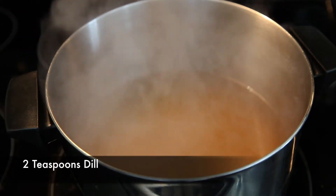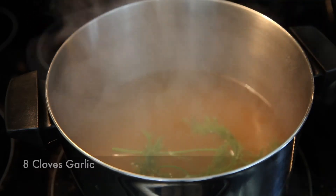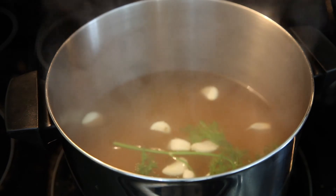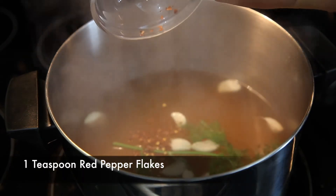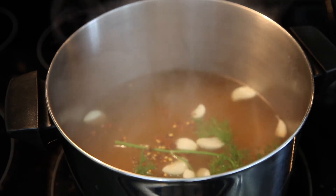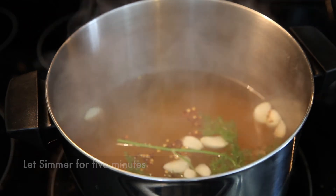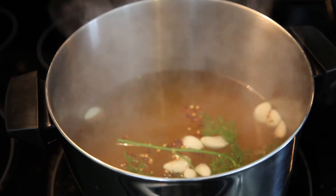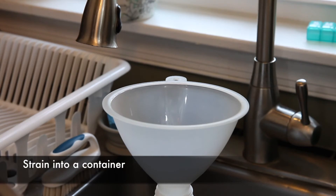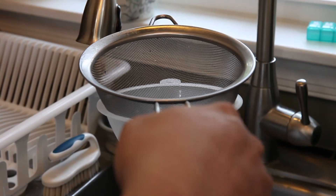Now that this has come to a simmer, we're going to add a couple sprigs of dill, eight cloves of garlic, and one teaspoon of red pepper. We're going to simmer that for about five minutes until the flavors mix. Once it has simmered for five minutes, we're going to strain it into a container using a mesh strainer and a funnel to get it into the jug.